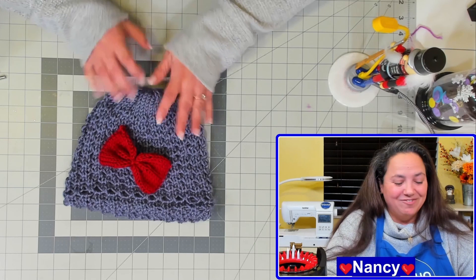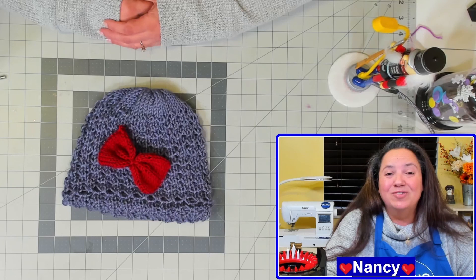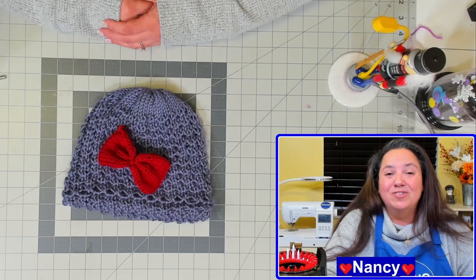Thank you so much for watching. If you like the video, please go ahead and give it a thumbs up. Don't forget to subscribe — I host weekly live sessions to talk about all things crafting on Saturday Crafternoons at 12 Eastern Standard Time. I hope you can join and I hope to be crafting with you soon. Bye!